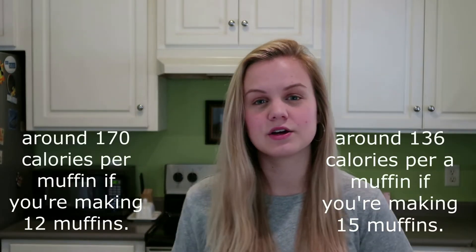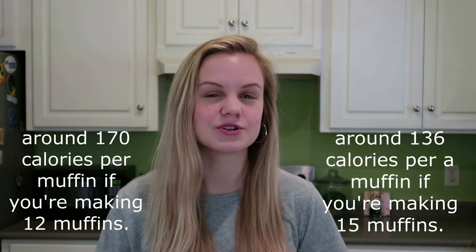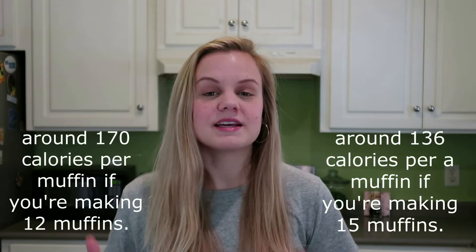Hey, welcome back to my channel! My name is Madison if you are new here. Today I am teaching y'all how to make my favorite chocolate chip banana muffins. These are my favorite because they're great if you're on a diet or just trying to be healthy. The original recipe is around 135 calories, though I did add a little bit extra so they're probably a little higher. These are my favorite snacks to bring to work, or to eat at home.